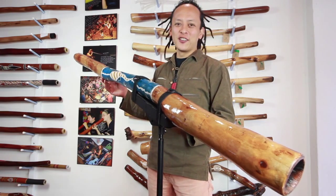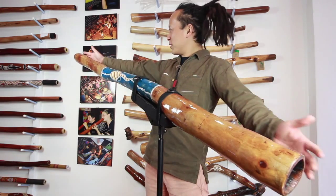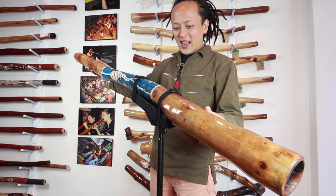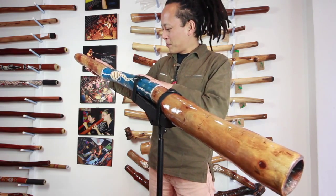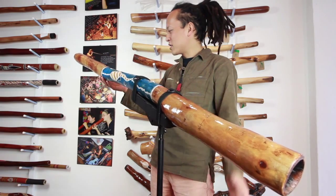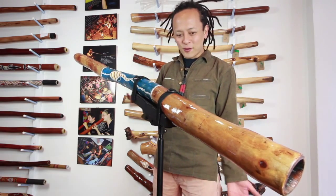Introducing the Peter Sherwood Didgeridoo from Queensland. This is a really big one. It has got a really natural sound and also beautiful painting — a nice stingray with cross-hatching and beautiful ocean-themed dots around it. It's a beautiful didgeridoo.